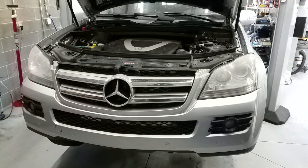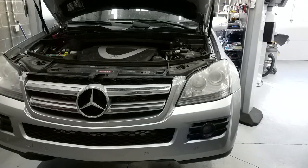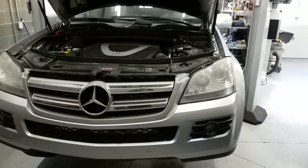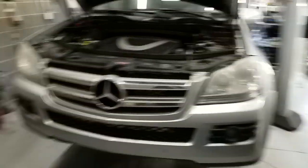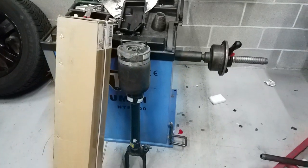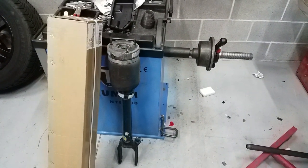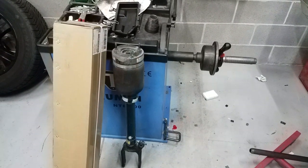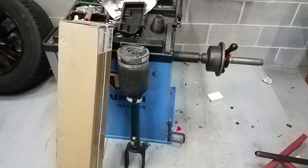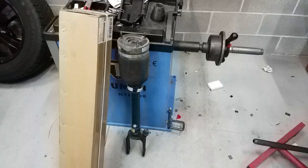I've got a 2008 Mercedes-Benz GL 450 here. The front air struts — air springs, whatever you want to call them — were leaking bad. Pretty normal thing on this car. It's got about 120,000 miles and this is the first time they've been replaced. They're double the cost of a regular shock, but they come down and the install is usually not too bad.